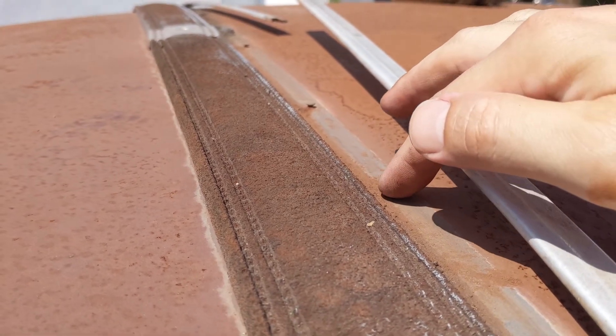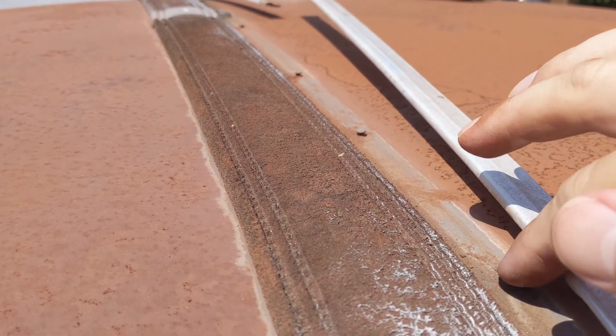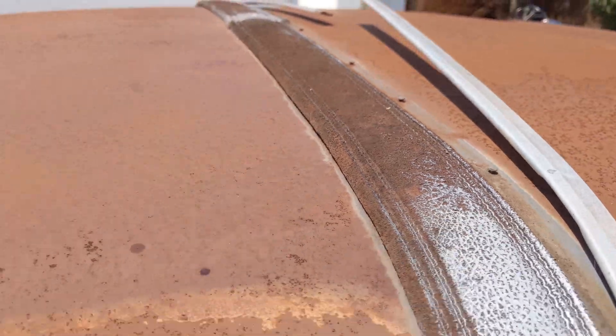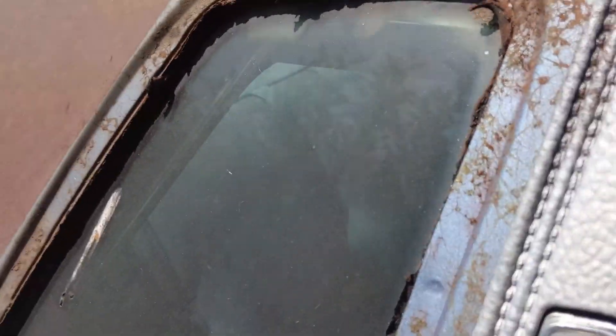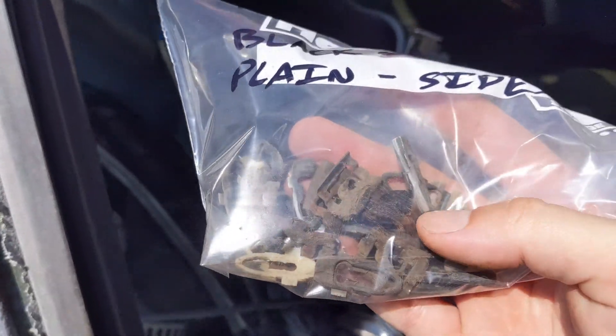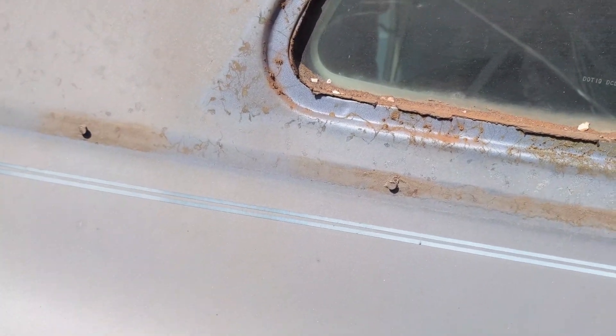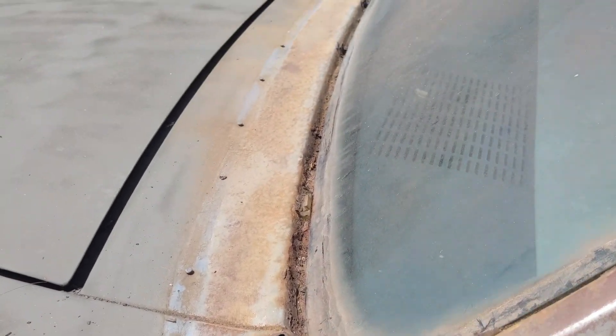Right here — these are called weld studs. There are little plastic clips that go onto these to hold this trim on. I've removed them and put them in a plastic bag. The black ones go up top, the beige ones go along the side of the car.